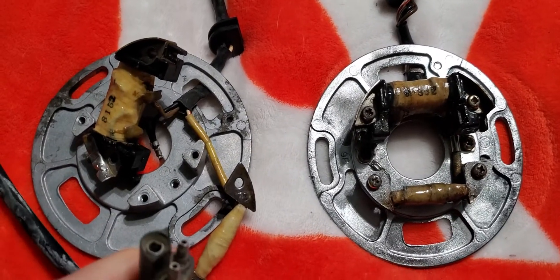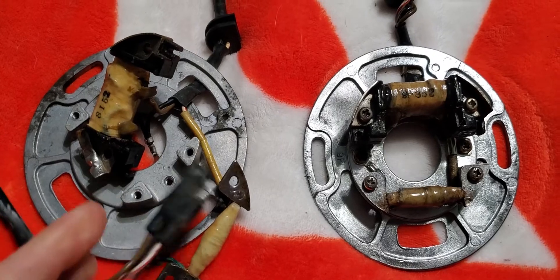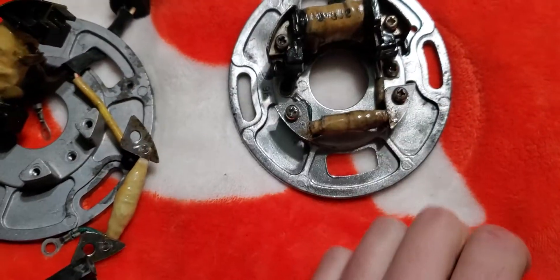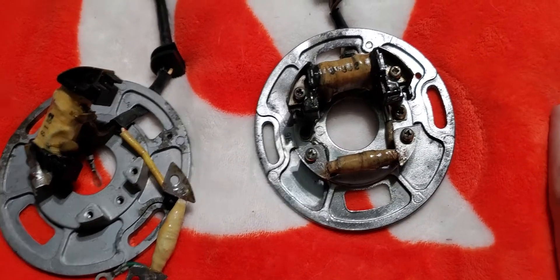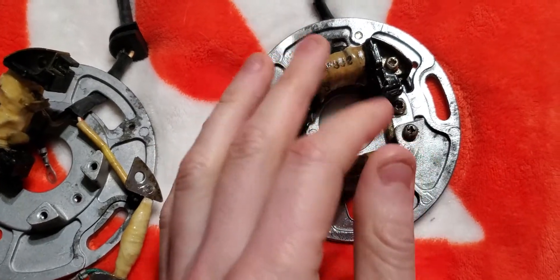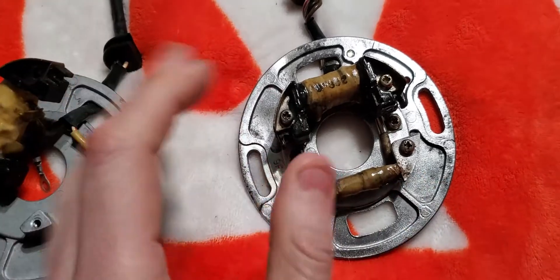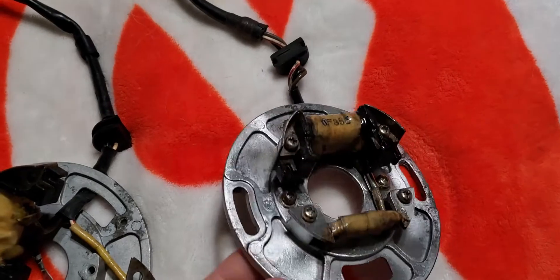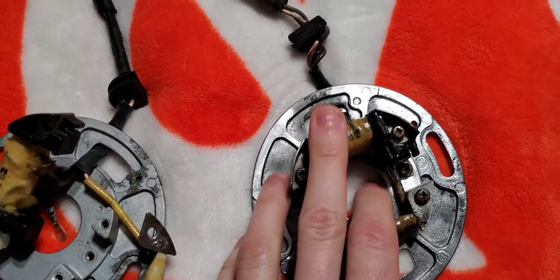Here I have a three-wire magneto coil — stator, whatever you want to call it — and I'm going to show you how I test it using just continuity. There are other ways to test it, and this isn't a complete test. It's just a quick test to get an idea of if it's bad. It'll tell you if it is bad, but not necessarily if it's going bad. This is a new one — a new used one anyway.